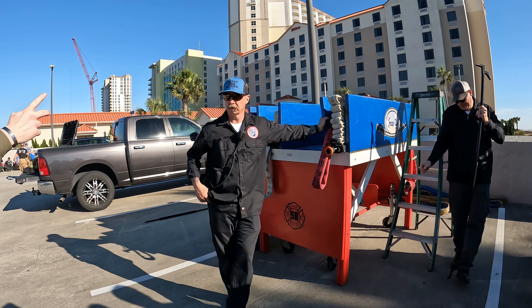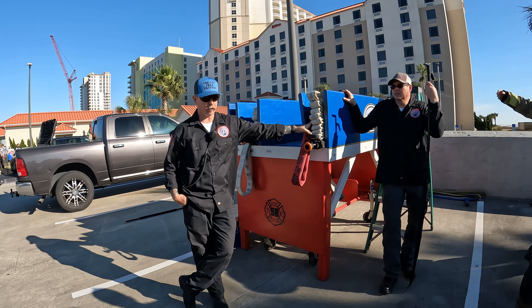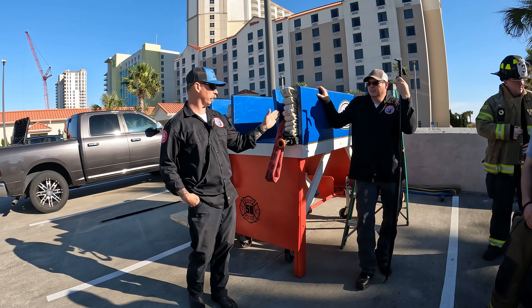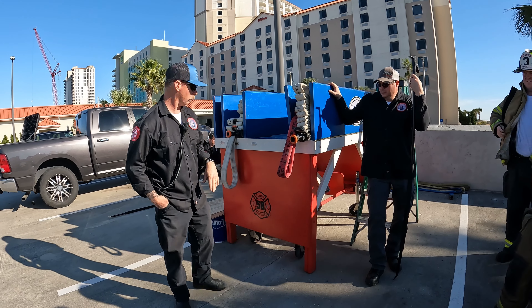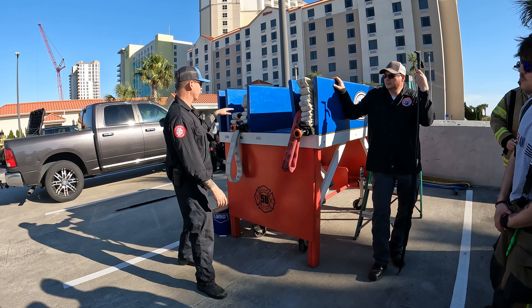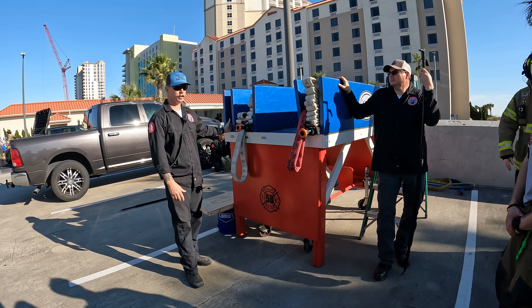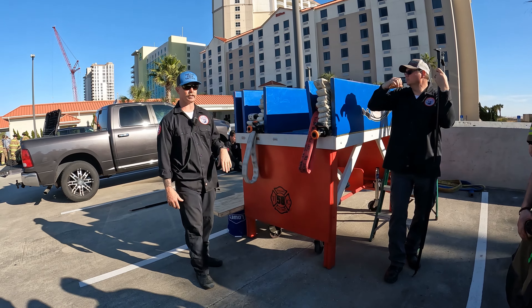We set it up like this because we've got two loops on the dump stack — about 200 feet total, 100 foot here and 100 foot there. This is set up as a typical cross-load: we've got a two-stack, a triple stack which is what we have on our engines, and a single stack if you guys want to see that, we can load a single stack.